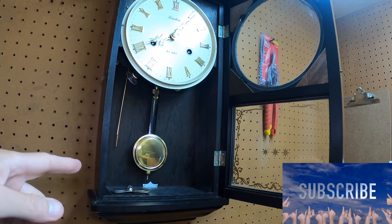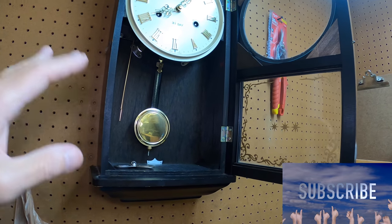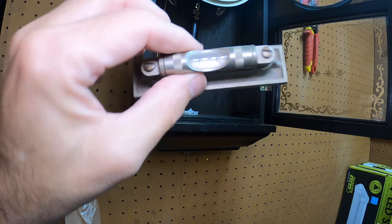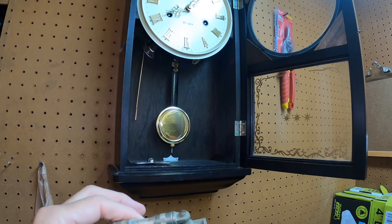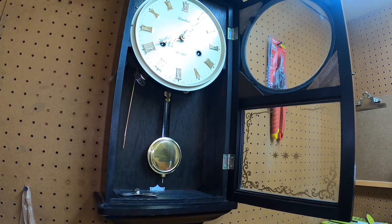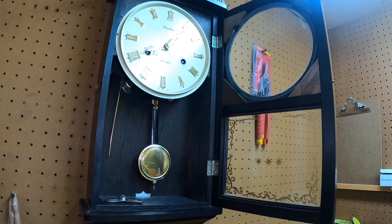If you see a clock like this in the field, don't be afraid to buy it. A little bit of oil, make sure it's centered, use a level, and you will be surprised how well these clocks run. They are designed to run a long time, barring any major problems with the clock.